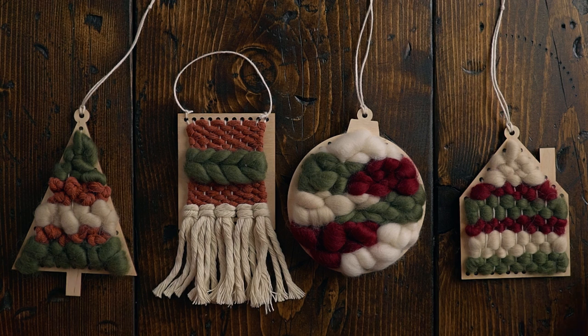And here they all are — I think they're so cute and they'd make fantastic gifts. Click here to watch more of our Christmas weaving tutorials.